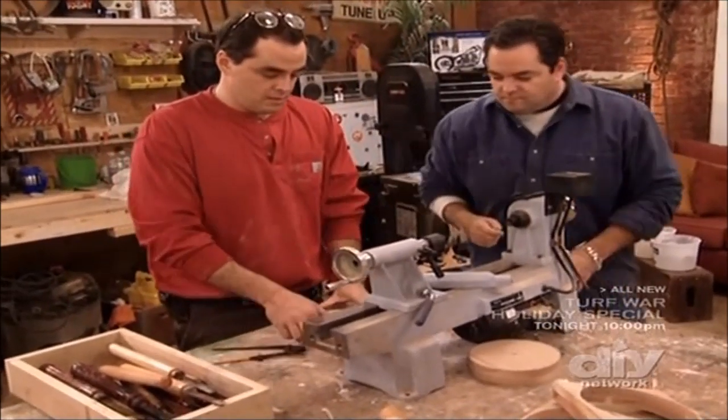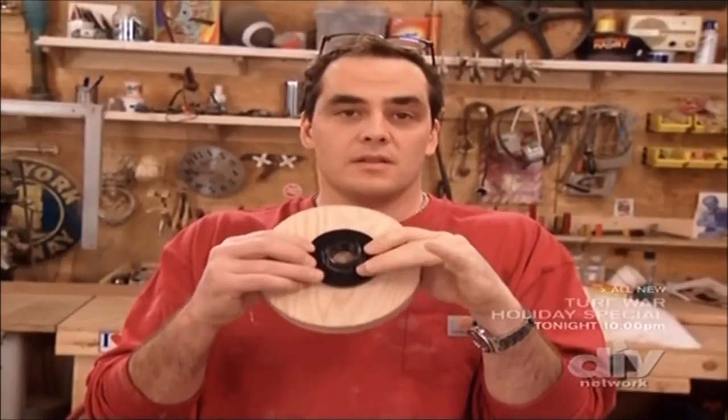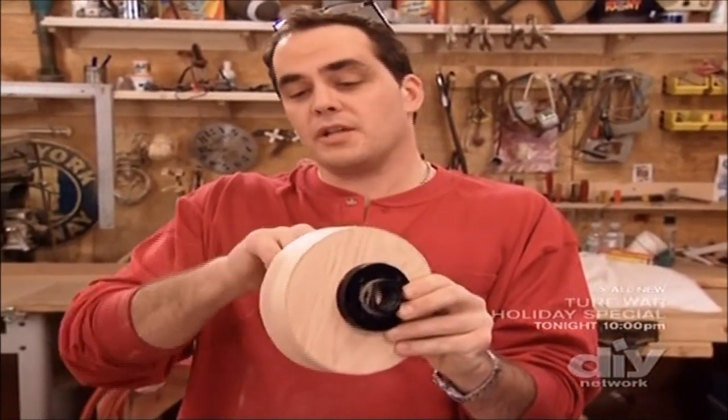Let me put this away for just a second. This is the mounting plate. We're going to mount this to the disc and spin it to give us a precision edge.